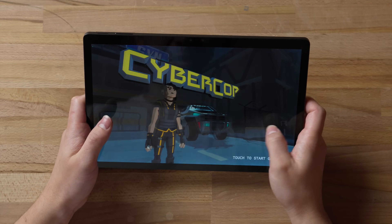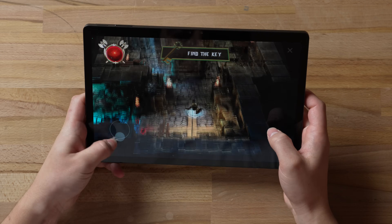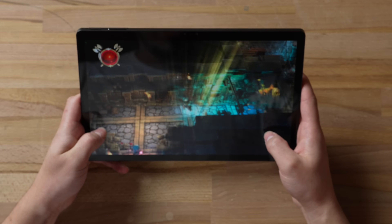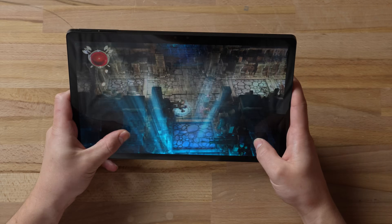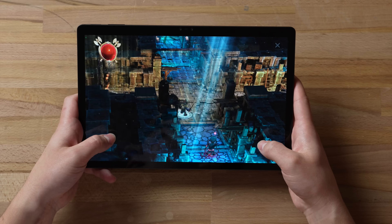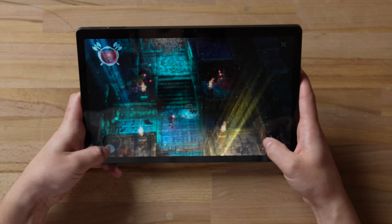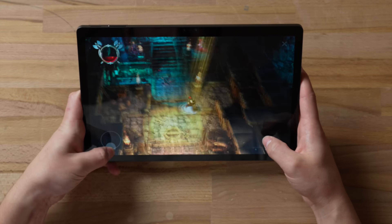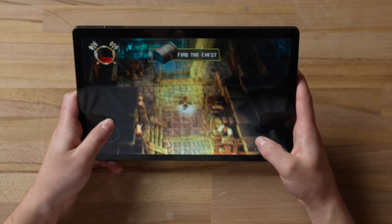There's also a dungeon game called Find the Key. The 3D effect here is even more pronounced — you can move the tablet around and see everything from a different 3D angle, which looks insane. There are enemies, a boss, and the whole thing plays in full 3D.